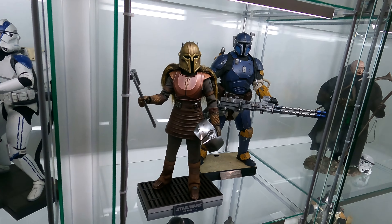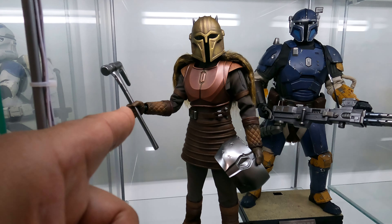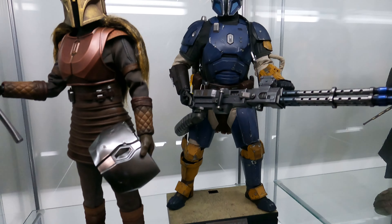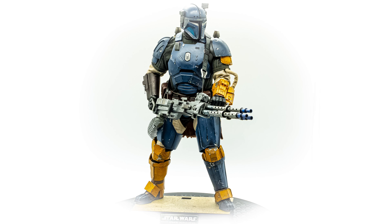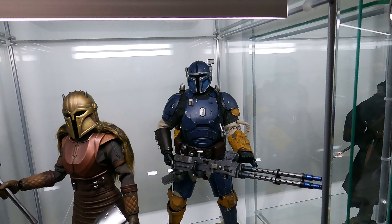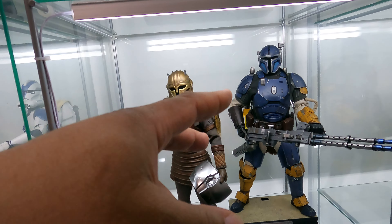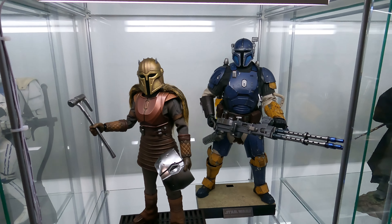Going down to the second shelf, we have the Armorer. She's holding the little hammer. She came with some pretty cool accessories. I may do a video on her, just kind of showing everything she comes with. Then in the back, we have Heavy Mando. Cool figure. He can be posed pretty well, but there's not that much mobility with him. Although I have seen videos where people basically remove the armor and modify the fat suit that's under the armor to give them a little bit more range. So that may be something I do eventually.